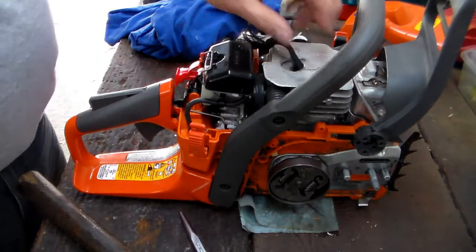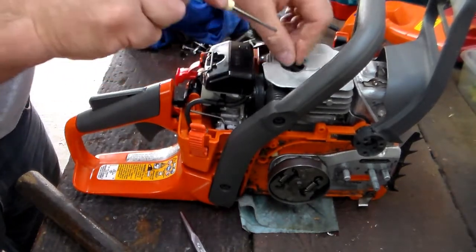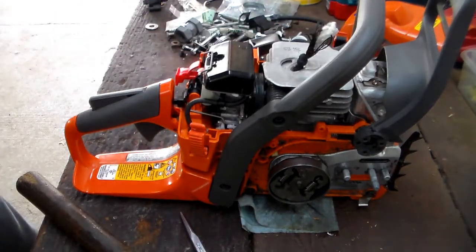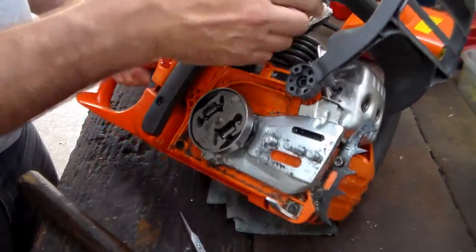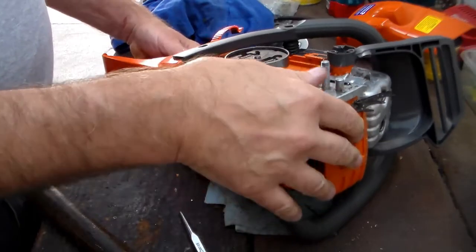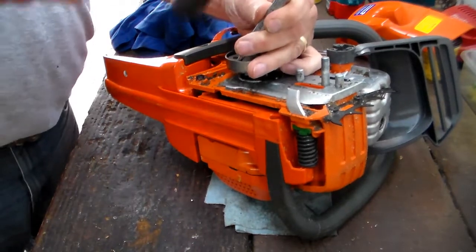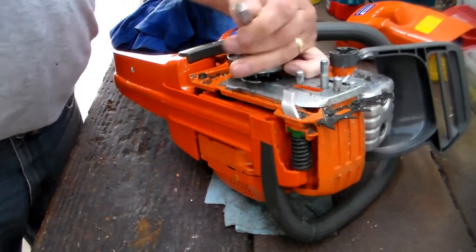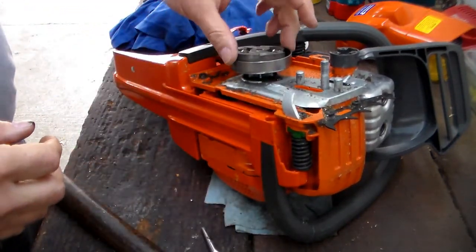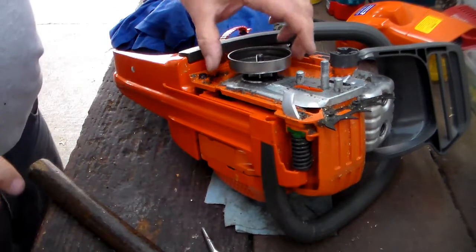Alright — there you have it. Now theoretically I should be able to turn this and it'll reach the top and stop, and there it is. Now I should be able to give this one or two good hits — there we go. Two hits. You can use a dull punch, a dull screwdriver, or a dull chisel.